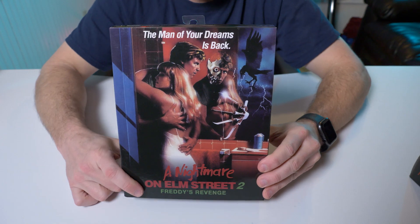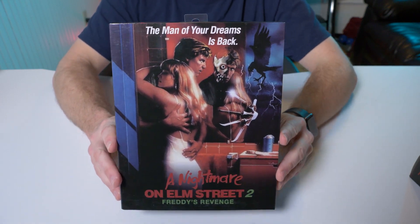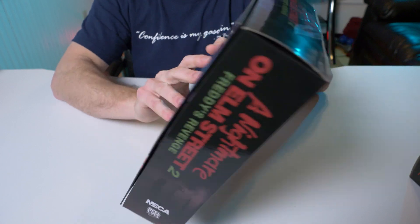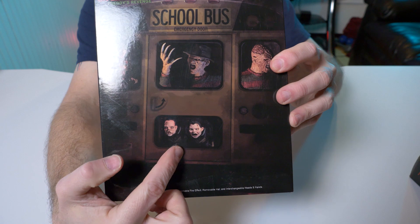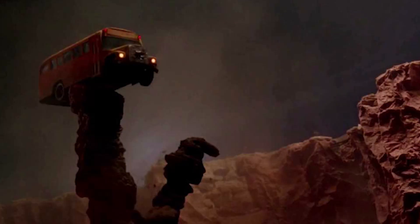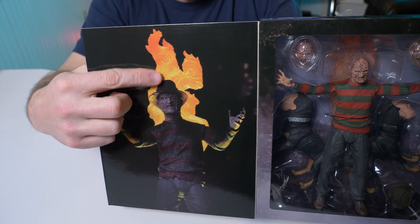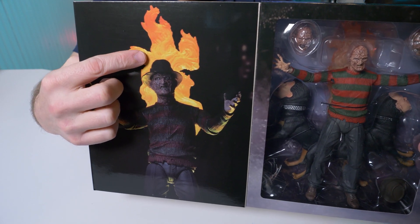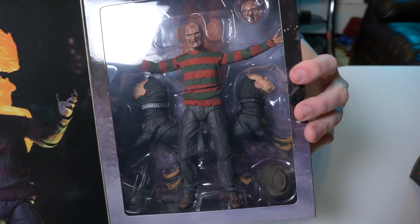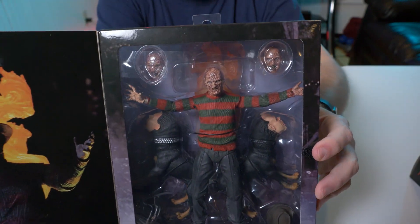Alright guys, let's move on to Nightmare on Elm Street Part Two: Freddy's Revenge. This box is slightly bigger than the normal size boxes for the ultimate figures, but there's the original poster art for the movie. The back is really cool — it has the two demon dogs and Freddy on the school bus from the introduction scene. If you open up the front flap, it shows Freddy from the pool scene with the flames in the background, and this is actually one of the accessories — a magnetic flame effect. I think the box had to be slightly bigger because they gave you the two demon dogs. I'm excited about this one, let's break them open.